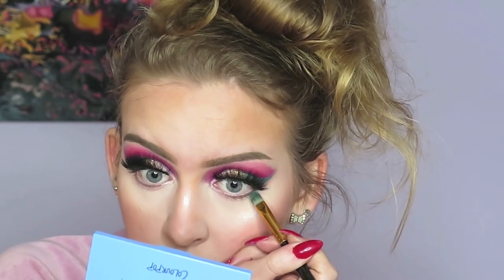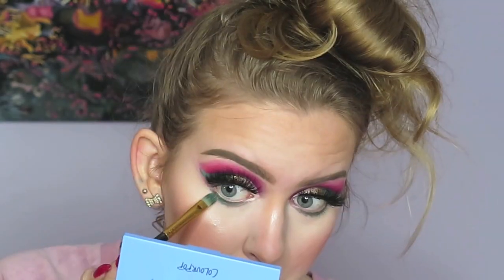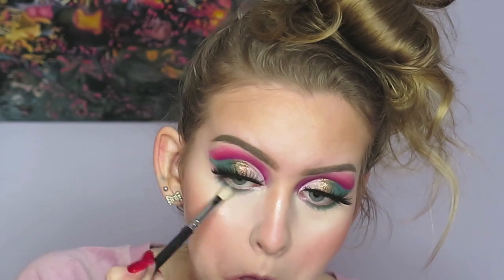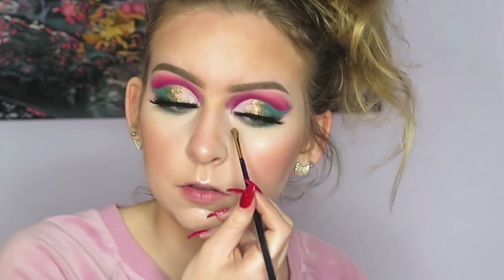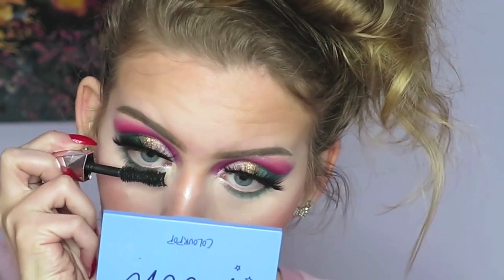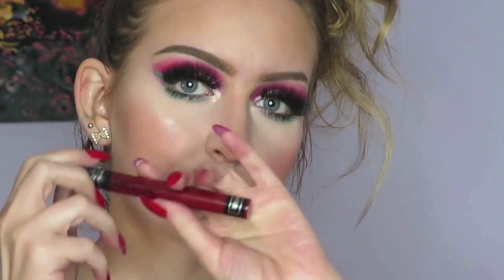On my lower lash line I'm just using that shade Forest once again, and then using a clean brush just to smoke it out a little bit so there's no harsh lines. Here I am doing the inner corners. For mascara, I use the Too Faced Damn Girl Mascara, and I use that on my upper lashes as well to blend it with my falsies.